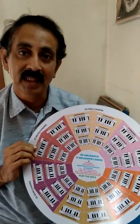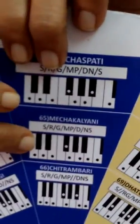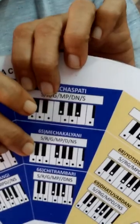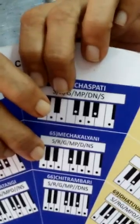Hello, I am sure all of you know about my Sri Sarasothi 72 Melakarta Chakra. Today I am going to take an example from Mecha Kalyani Radum No. 65, and I will be giving a composition of my own. This can be connected with your Western scale of G Major or your relative, which is E Minor.